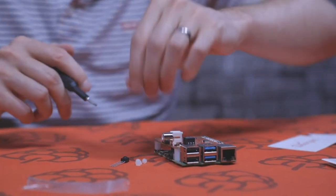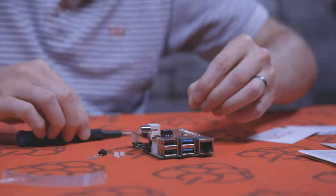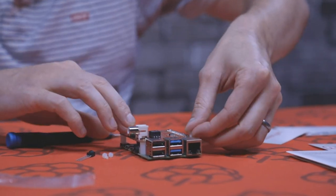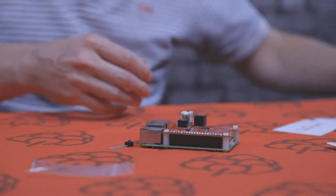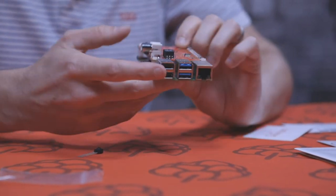Last but not least, just need to screw the remaining screws on the top — slot them in first — and that's the Digi Hat assembled to the Raspberry Pi.